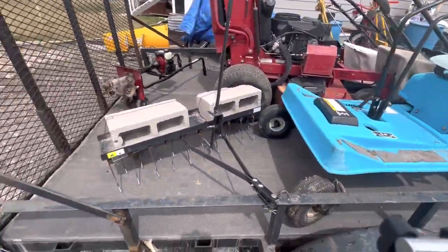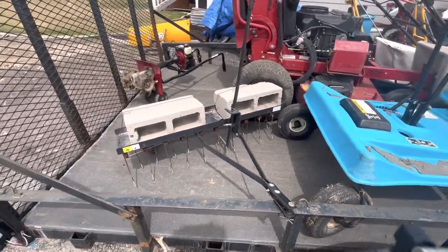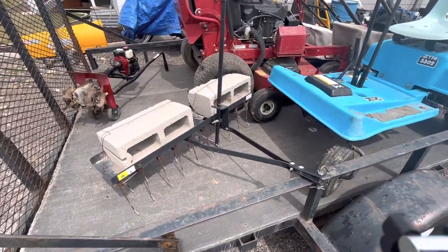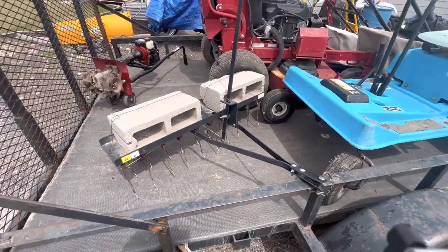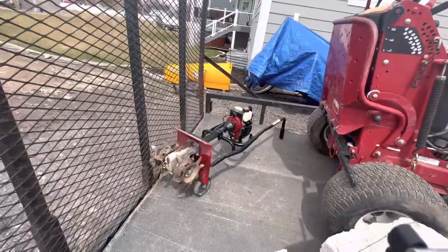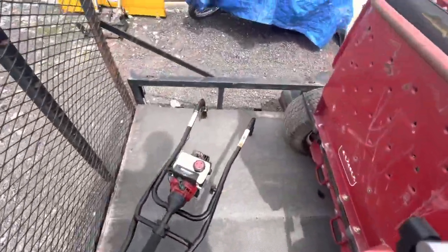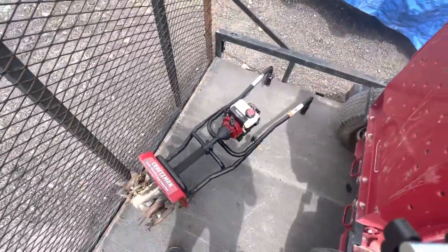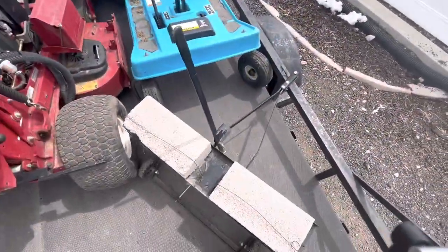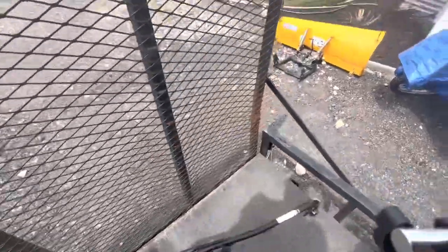Then we have this Brinley dethatcher. I just got this a few days ago and we're going to try doing dethatching — it actually worked pretty well on my own yard yesterday, so we'll do some videos on that. And then there's a Craftsman mini tiller. I got this for free for helping a guy move, same with the dethatcher. I might sell it — I don't know if I'm going to be able to use it.